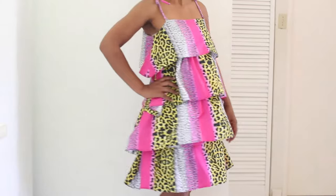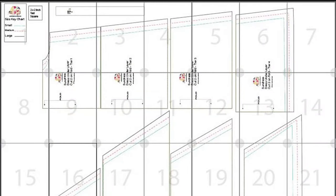Let's get started. Use the included free pattern linked in the description to cut out your fabric.